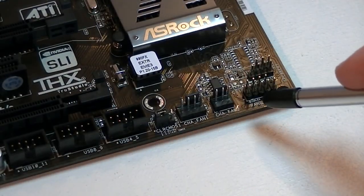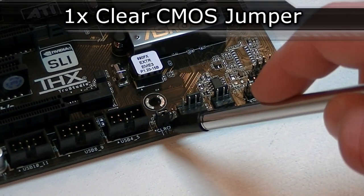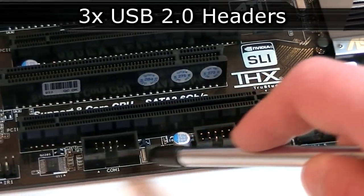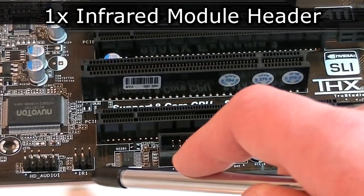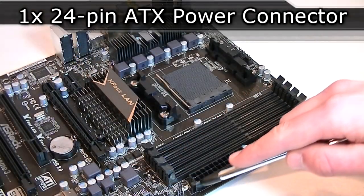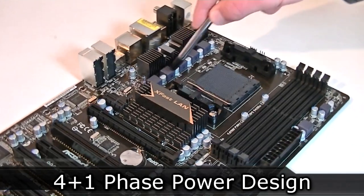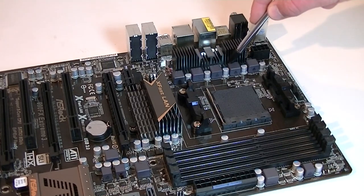Let's continue with the headers. Here's the front panel header along with the speaker and power LED headers. Here's the clear CMOS jumper — very nice. These are three USB 2.0 headers, but unfortunately there's no internal USB 3.0 connection offered. That's the COM port, also known as the serial port. There's also the infrared module header and lastly the front panel HD audio header. The 24-pin power connector is right here in its ideal location, as well as the ATX 12V 8-pin power connector up there. This motherboard has a 4+1 phase power design, which is standard at this price point, but ASRock used high quality components for a longer lifetime.